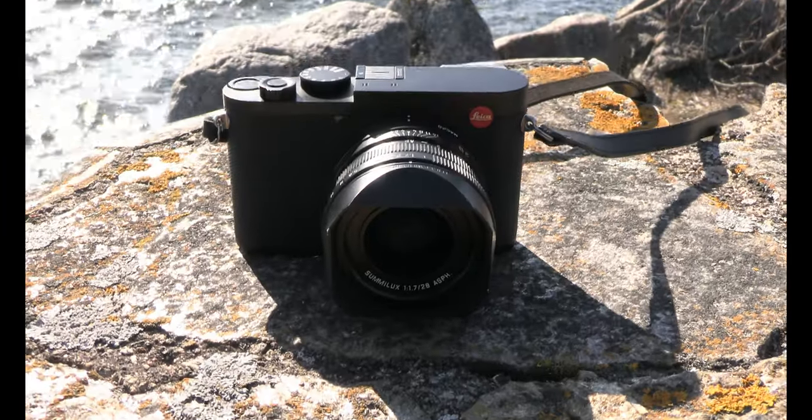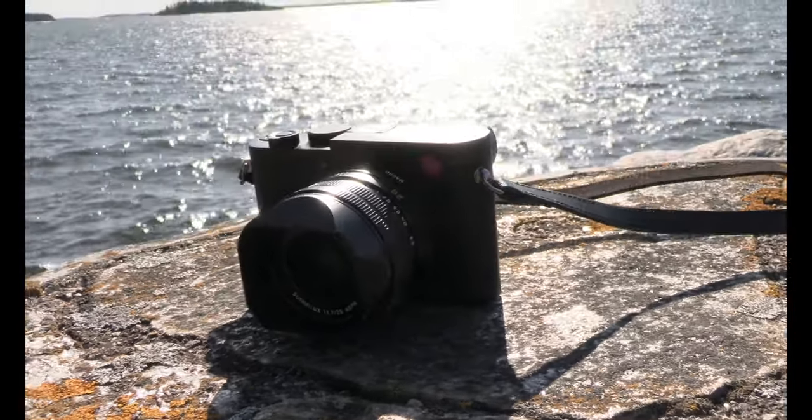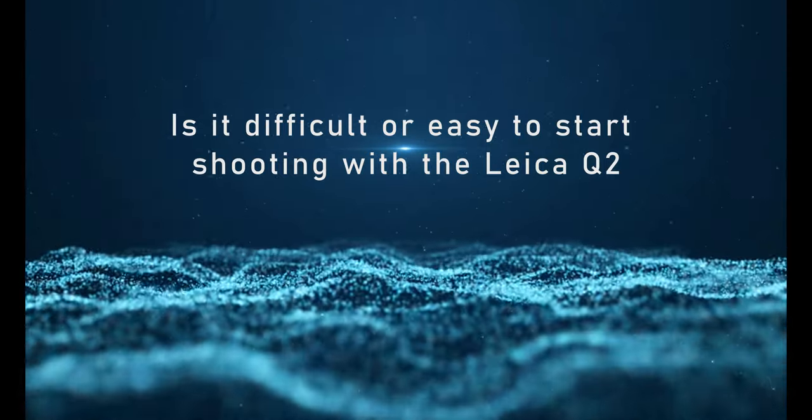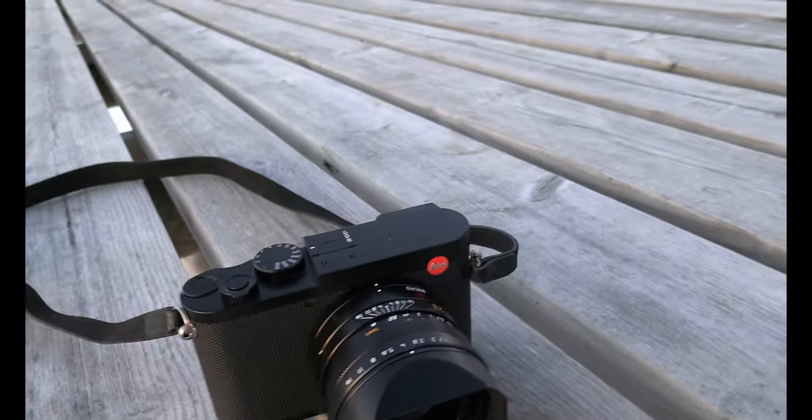When I start to look at this camera and hold it in my hand and start to take some photos with it, it's a really nice grip on the camera. The thumb has a special grip here and it's easy to maneuver. It's easy to get into the camera. I don't have to read tons of manuals — after about two hours I am in the camera, and that's really really nice.